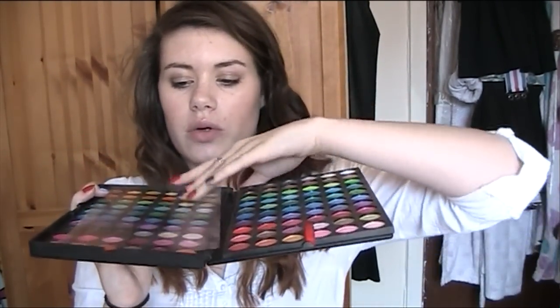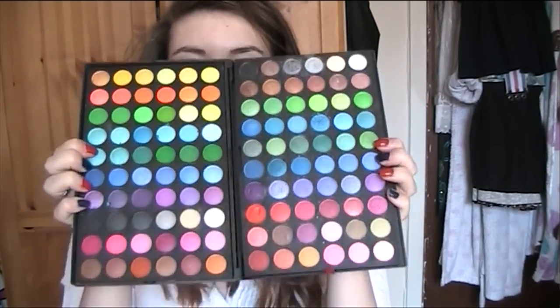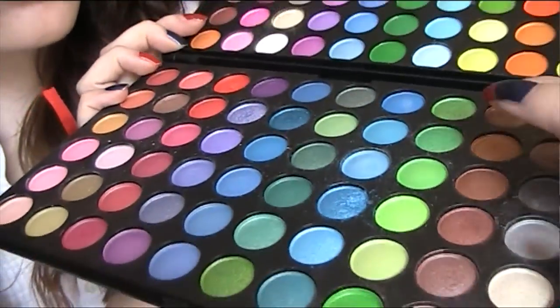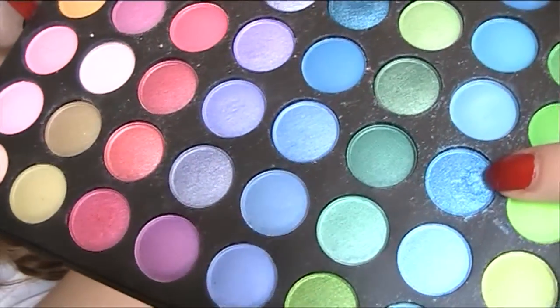I'm just going to quickly take that out and show you the colours. Hopefully it doesn't fall out. Can you see the amount of colours there? It's like a carnival in a box. The reason I keep the sheeting on is because I dropped it one time - can you see this one? There's a big chunk there that fell out when I dropped it, so I just keep the sheet on so that if it does break it's still on the sheet and I can pat it back in.